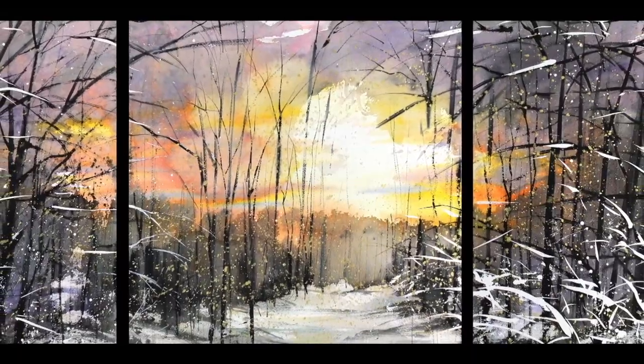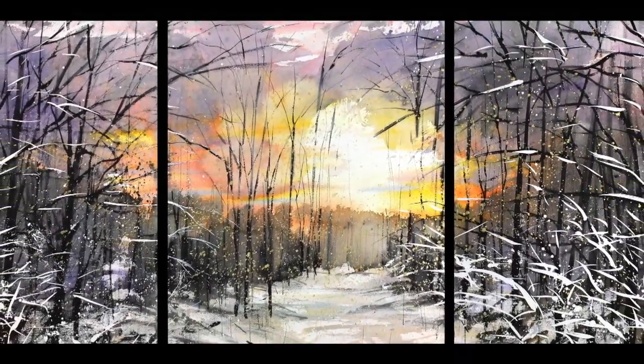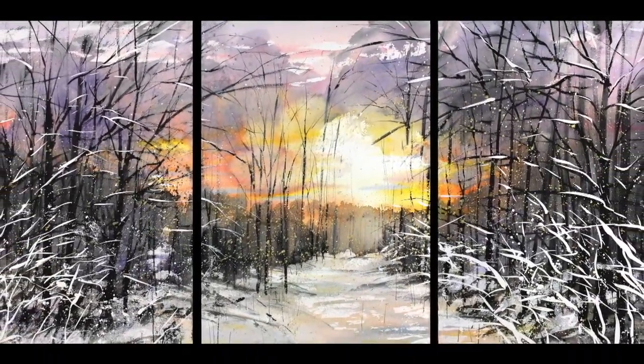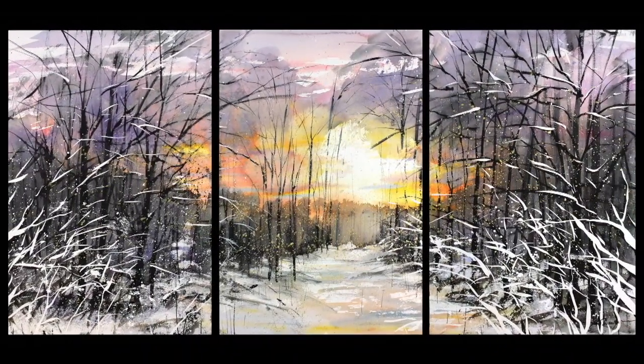This is the final result. I like the value and color contrast — light versus dark, and bright color versus neutral color. The sky is focused on gradual color changes from yellow to purple, and the foreground is focused on hard edge details by value contrast. Altogether it makes a beautiful illusion of space and illumination from the sunrise. This painting was challenging for me but I learned a lot from the process. Thank you for watching, I hope you enjoy the demonstration — have fun painting!